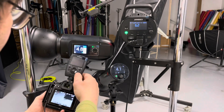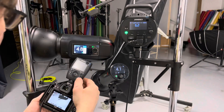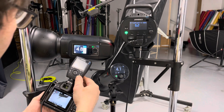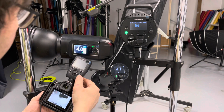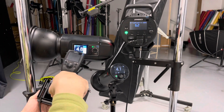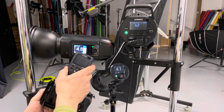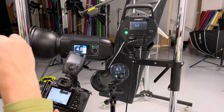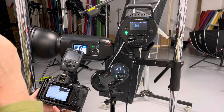Big shoutout to Paul on the Jinbei Facebook group for contacting Jinbei. They've just come back from their Chinese holidays and have issued an update on the TRQ72 transmitter. I'll also mention that I had an email from Jinbei Deutschland today who also sent me the update.